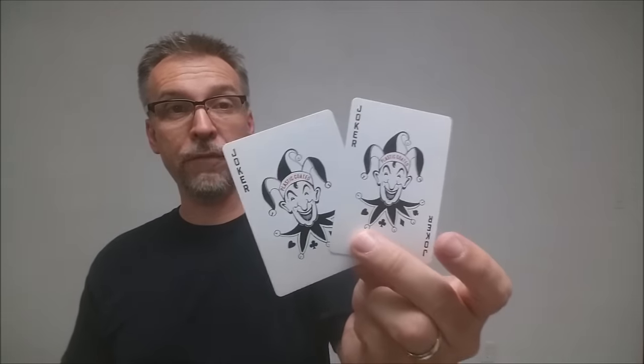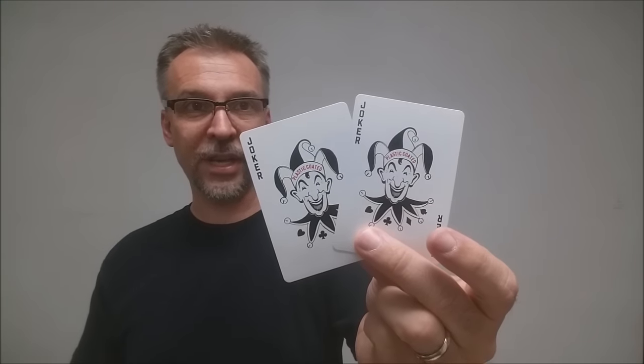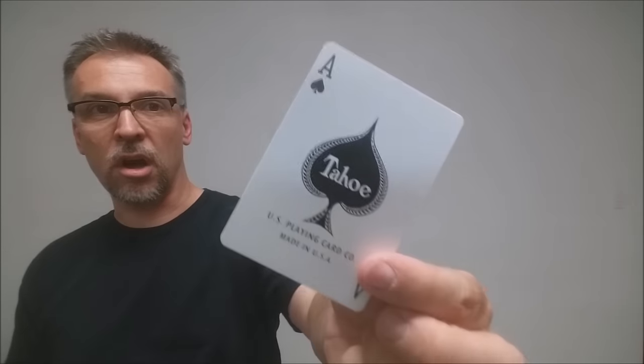Also with this deck you're going to get two full-size Arco Jokers — it's just the jester, the jester's cap and costume, and it says plastic coated across the top of his hat. This is your Tahoe Ace of Spades: it's a big fat pip there in the center that says Tahoe, United States Playing Card Company, and made in the USA.